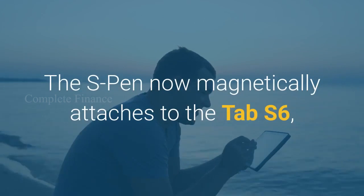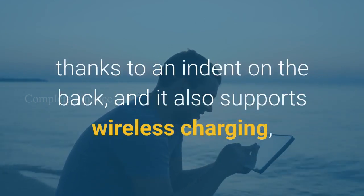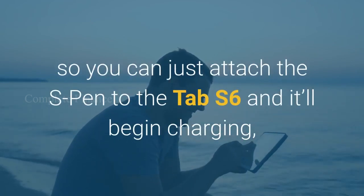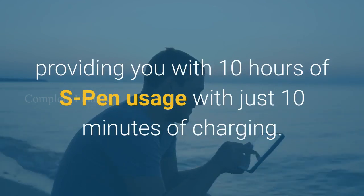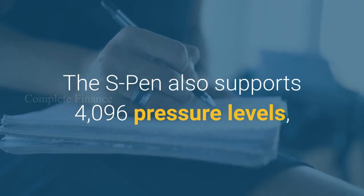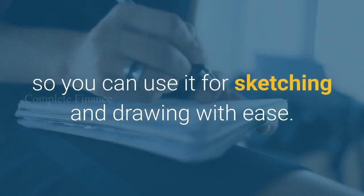The S Pen now magnetically attaches to the Tab S6 thanks to an indent on the back, and it also supports wireless charging, so you can just attach the S Pen to the Tab S6 and it'll begin charging, providing you with 10 hours of S Pen usage with just 10 minutes of charging. The S Pen also supports 4096 pressure levels, so you can use it for sketching and drawing with ease.